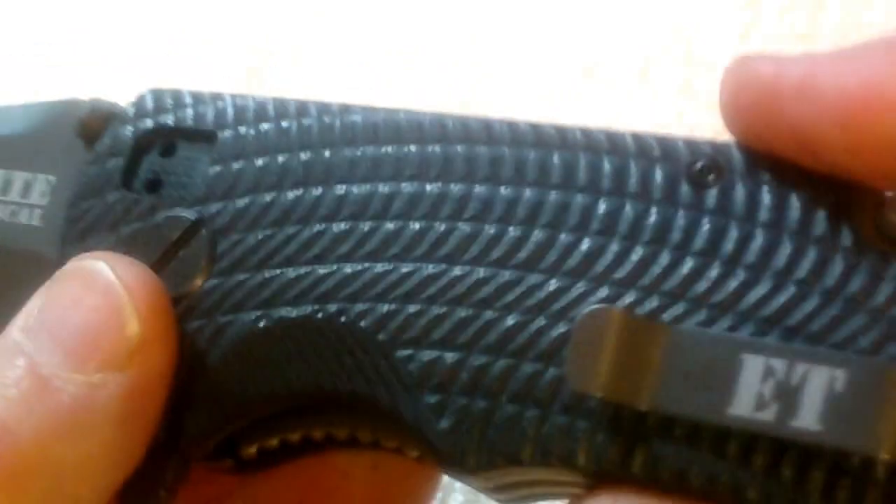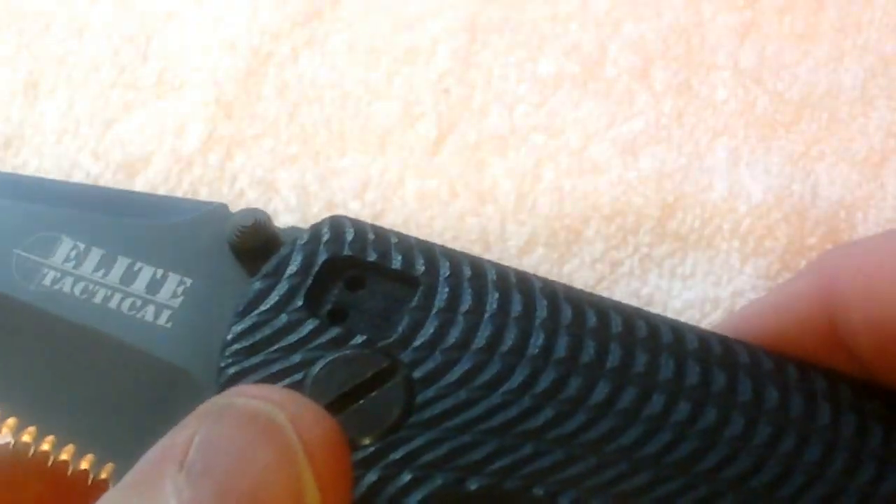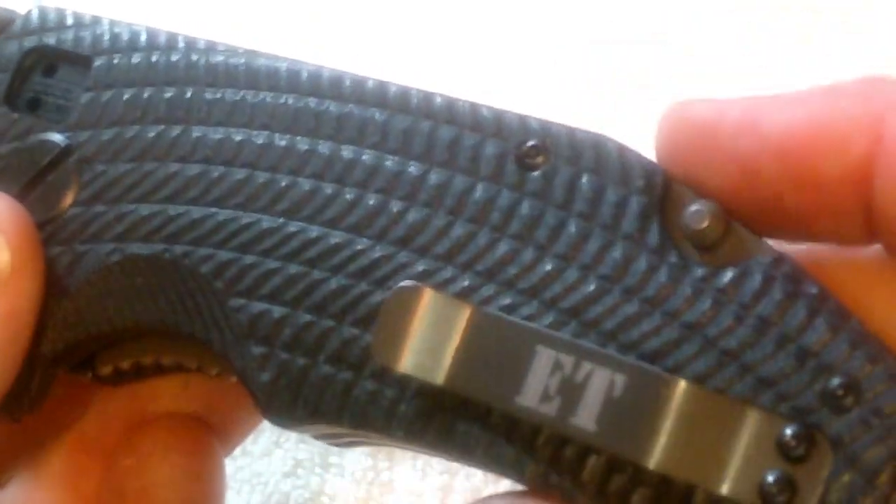The scaling makes it have a really good grip. Now it doesn't have any jimping on the top, but I don't think that's going to cause you to have any issues with maintaining control on it.